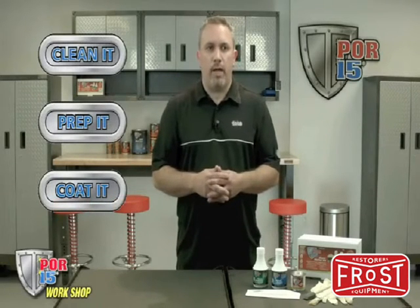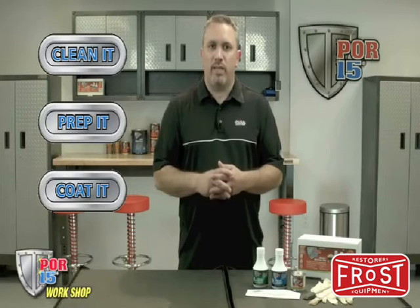This 3-step system is a super effective way to clean, prep, and paint over rusted, sandblasted, and seasoned metal to stop and prevent rust.